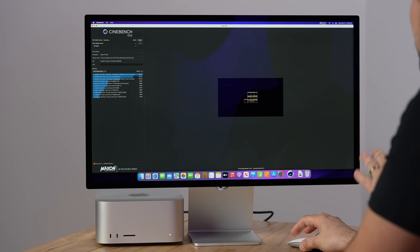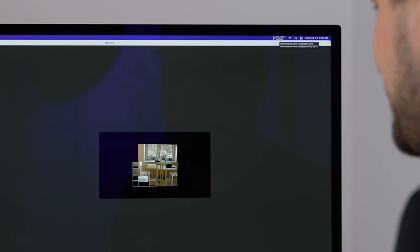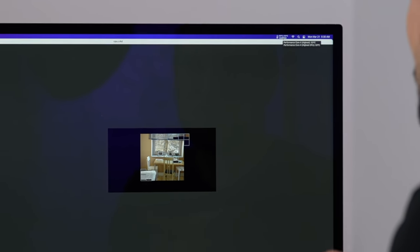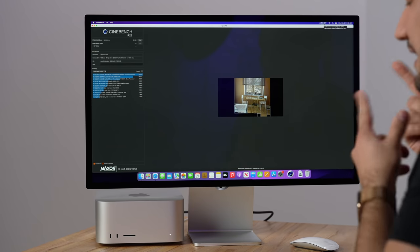We have a baseline of about 33°C — right away we jumped up to 41, 50, 52°C. Let's see if it stays there. With the M1 Ultra and its copper cooling system it pretty much stayed at 49–50°C, which was super low. The stress test will show us if it keeps heating up and if the fans ramp up with this less expensive cooling system.